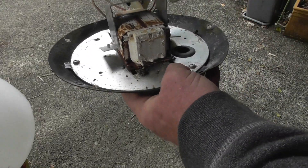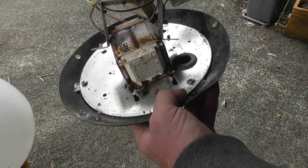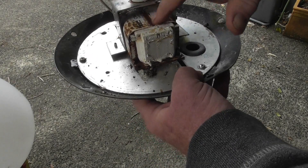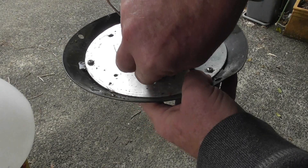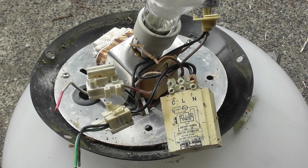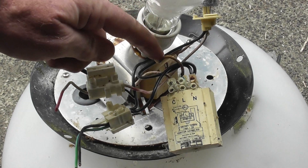Further investigation revealed the rivets have just rotted off this bracket, but it can be easily reattached. I'm just going to hardwire it up and plug it in, see if the device works. I'll need to replace some of the wiring — this is pretty dodgy, it's all crackled.